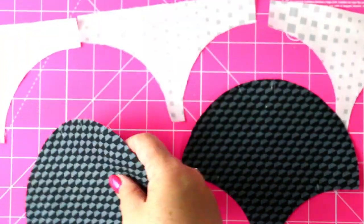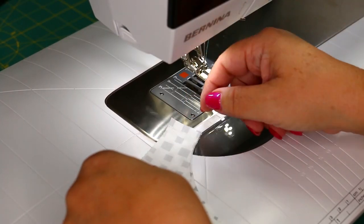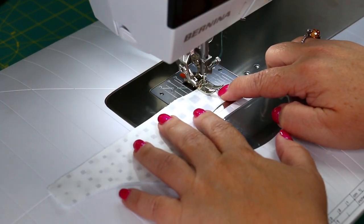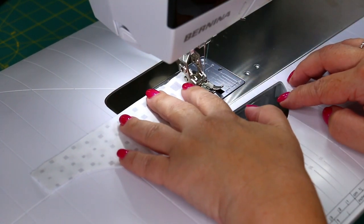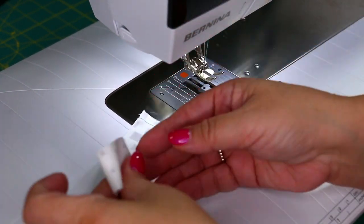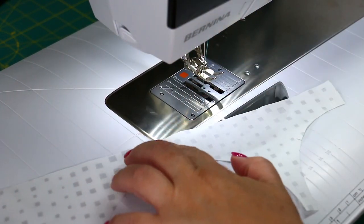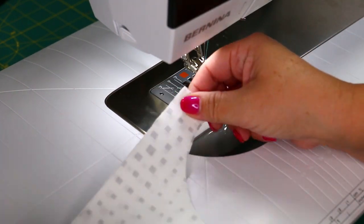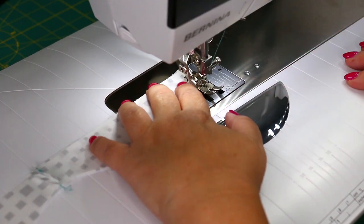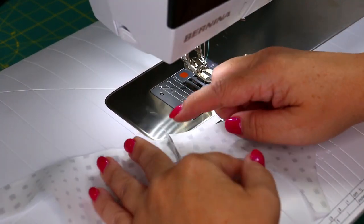Now it's time to sew. We're going to take the top letter B and stitch those together. Make sure you adjust your stitch length to 1.8 and go ahead and use a quarter-inch seam allowance. You can clip your threads and make sure you open your seams and press them — at an ironing board, with your fingers, or with a pressing tool. Go ahead and sew all the quarter-inch seam allowances for these particular letter B template pieces.